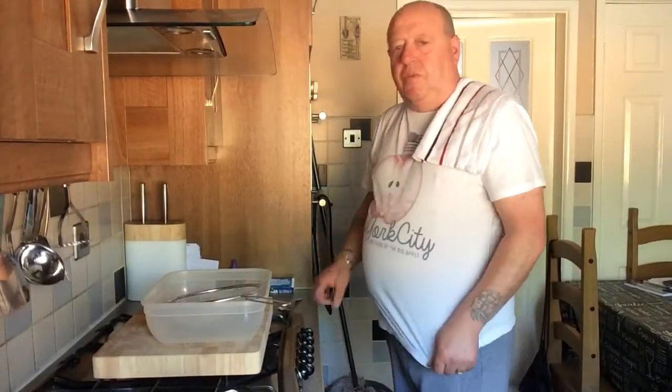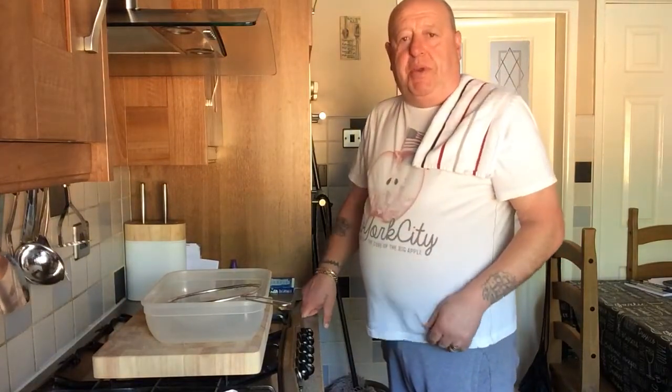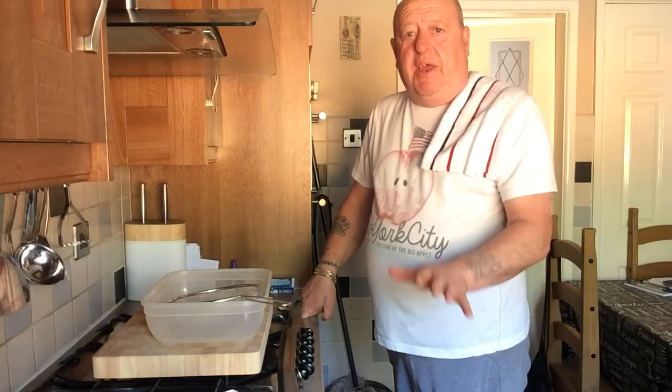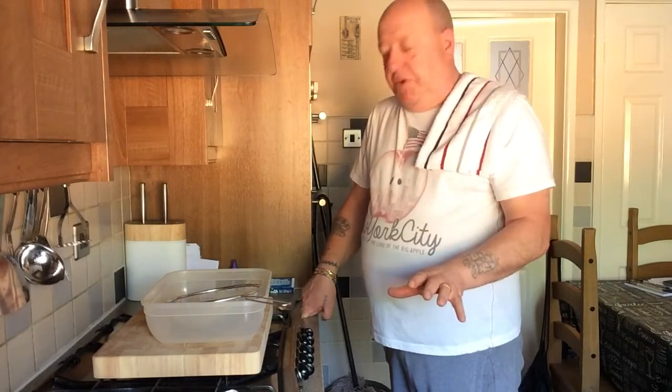Hi everybody, welcome to Jeff and John carry on. What we're going to be doing today is my recipe, my take on a healthy non-frying KFC. Well, let's get started.